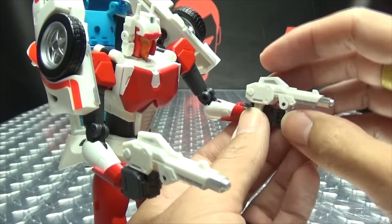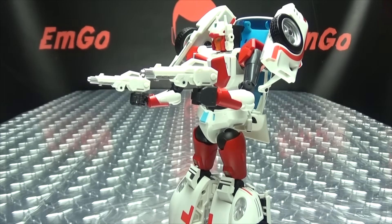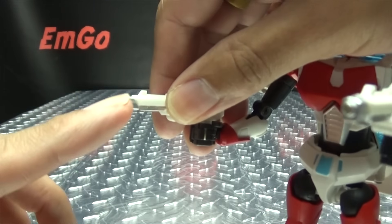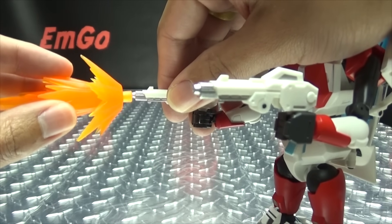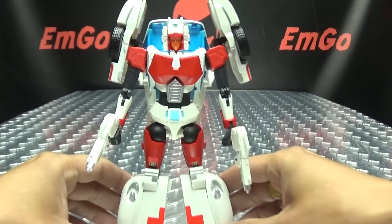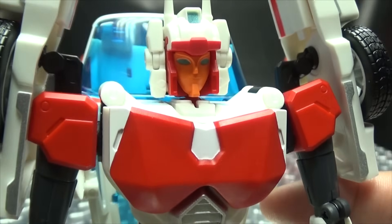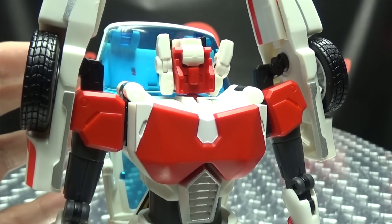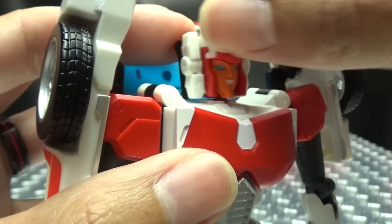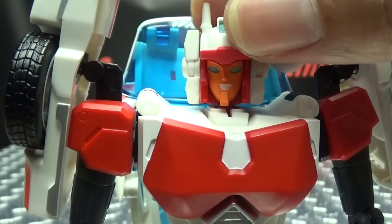These might be Blutack compatible — I haven't tested this yet. Let me get my Blutacks. Nope, they don't work — not Blutack compatible. Oh well, it's fine, not the end of the world. You also get one more accessory: an optional face sculpt. The one on her right now is just the serious face, but you can pop the face right off and pop on the smiling one — and now she's happy. All things you can do if you want.